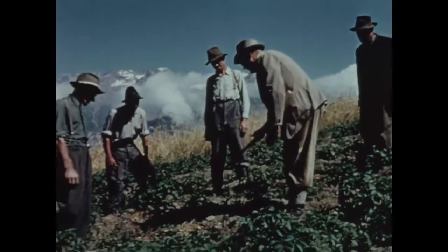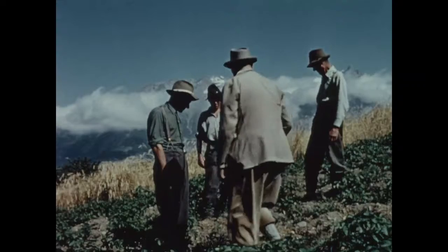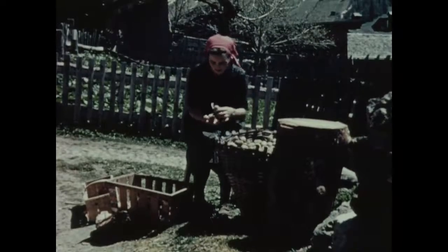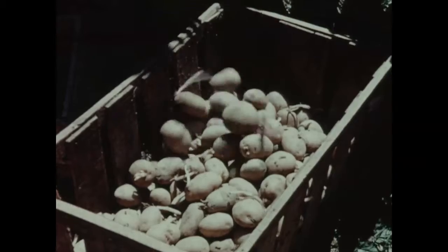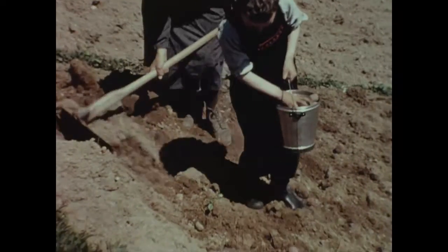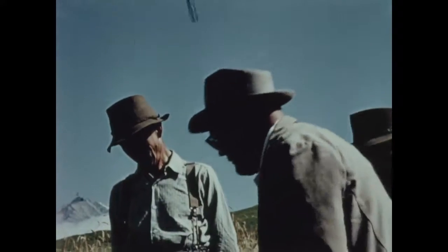Voyez-vous, mes amis, ces pommes de terre sont malades parce que les plants étaient malades. Cela est dû au fait que vous conservez les pommes de terre en tas durant l'hiver. Tous s'y trouvent mêlés : les bonnes, les mauvaises, les pourries. Au printemps, on s'efforce bien de choisir les meilleures pour le plantage, mais comment discerner les bonnes des mauvaises ? On les plante souvent au hasard, sans ordre, et le même sol est utilisé pour la pomme de terre des années de suite.